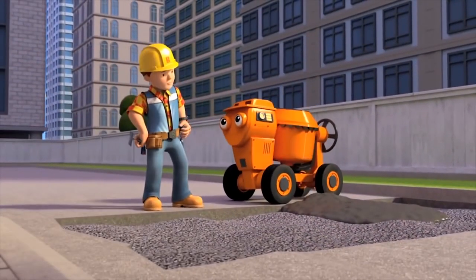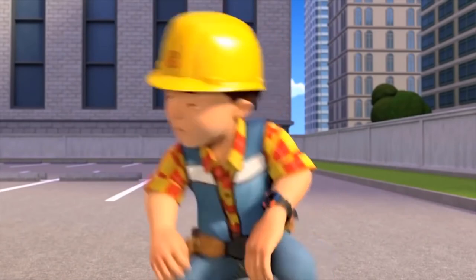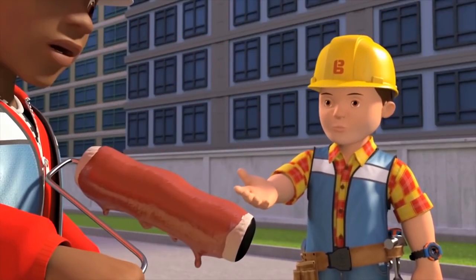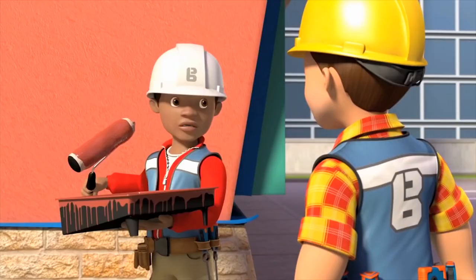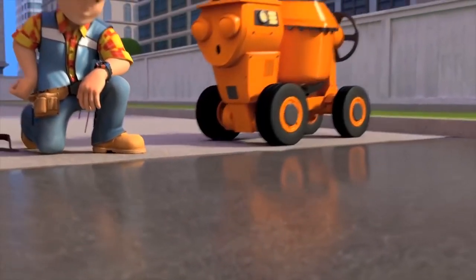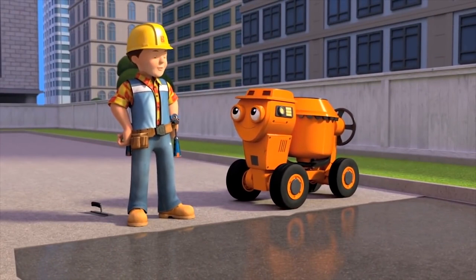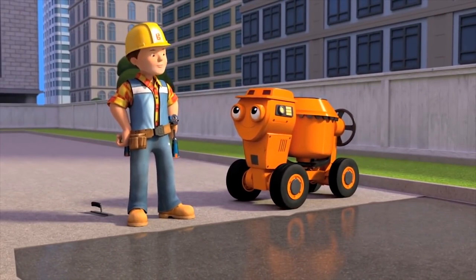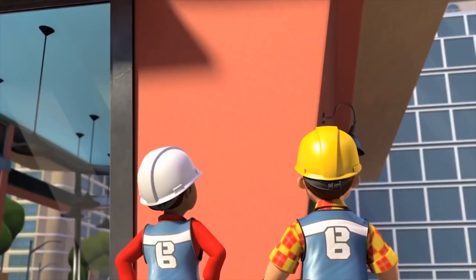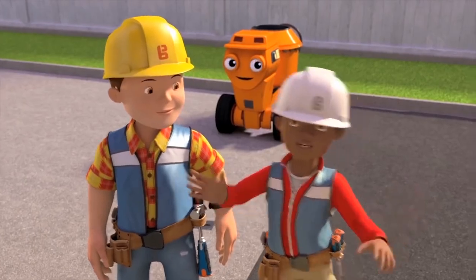Dizzy delivers lovely concrete which Bob starts smoothing. Bob spots Leo's roller has too much paint on it, warning it'll cause drips — Leo rolls some off. The driveway comes out incredibly flat and perfect. Bob then checks on Leo's wall — excellent work, Leo didn't forget a single step. Both Bob and Leo agree they deserve a milkshake.